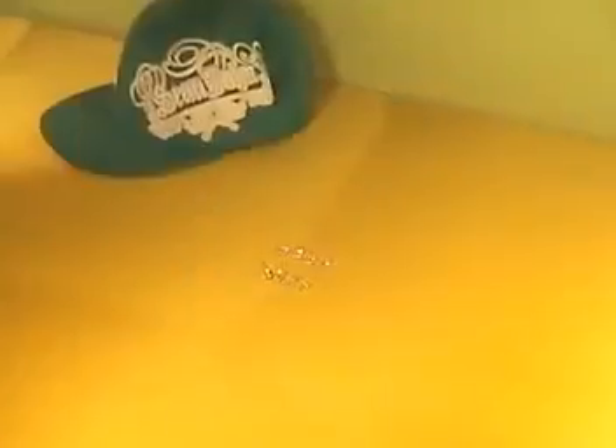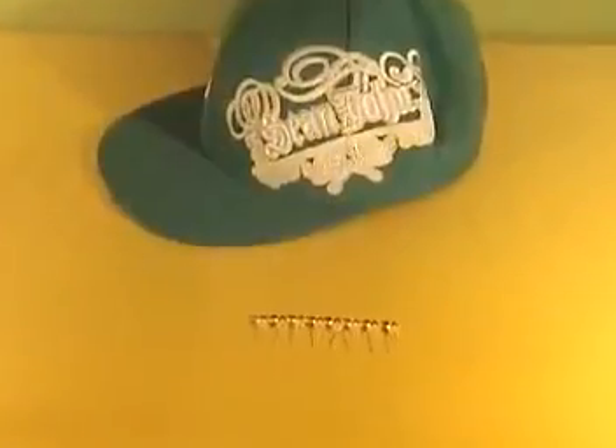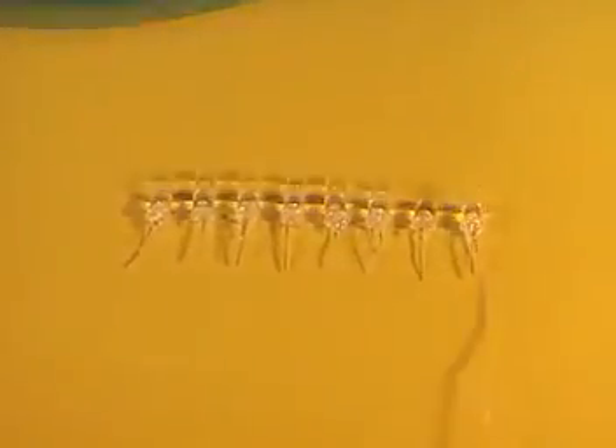You'll need a hat you don't value too much but looks good on you, and eight or more high-intensity IR or infrared LEDs, which you can get for around two bucks.